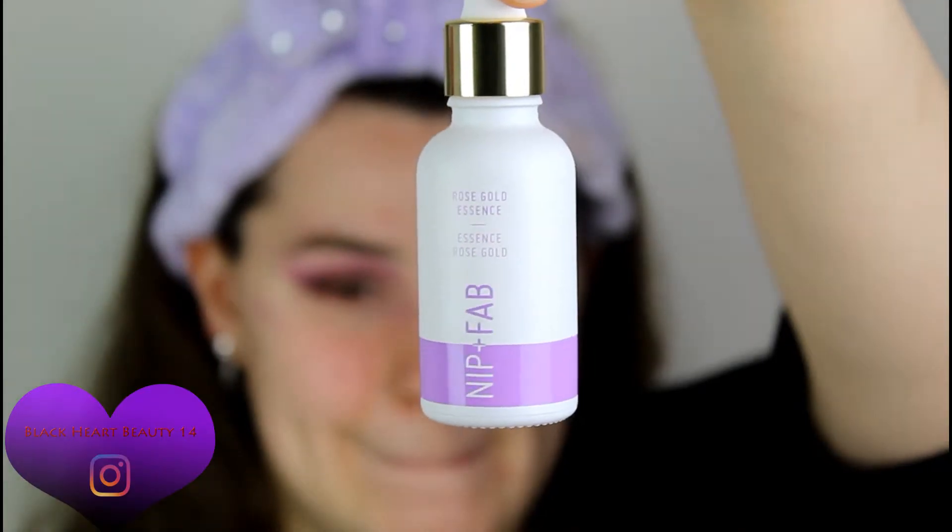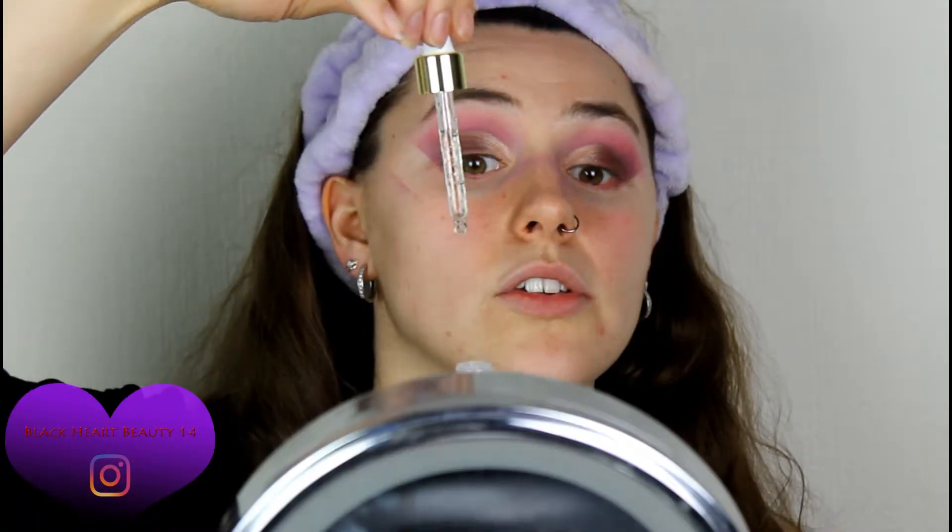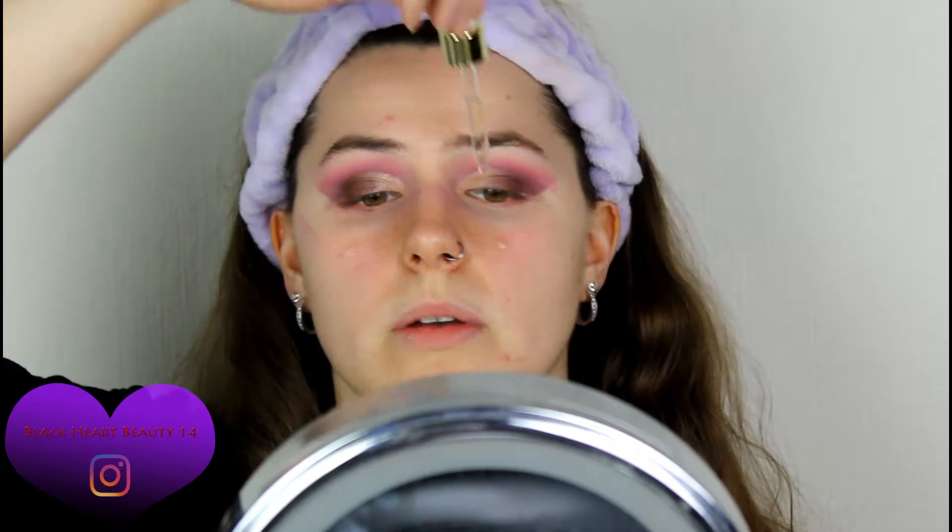I have this primer right here — this is the Nip and Fab Rose Gold Essence Primer. I'm going to give this a shake. It's got little gold flakes in it and it smells really nice too — actually very similar to the Dragon Blood Serum. It feels really nice and very tacky, so it'll be great for that foundation to set in place. It's incredibly similar to the one that MUA does — a clear bottle with gold flakes in it.